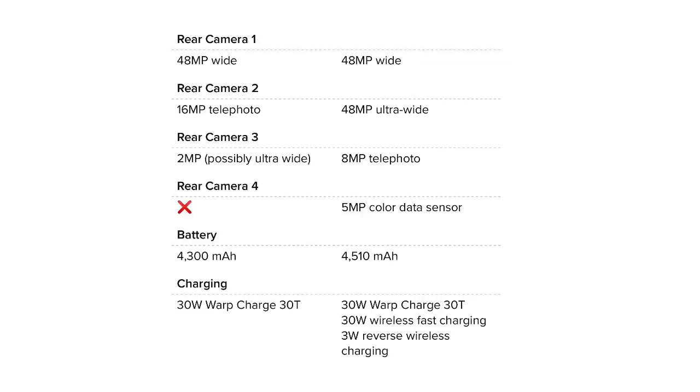Let's talk about the camera specifications. The primary camera on both phones has a 48MP ultra-wide Sony sensor. The second camera has a 16MP telephoto sensor. The 8 Pro also features a 48MP ultra-wide and an 8MP telephoto. When we have the triple camera setup, the OnePlus 8 comes with a telephoto and additional sensors.